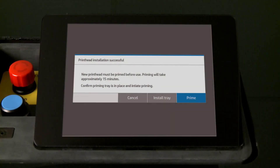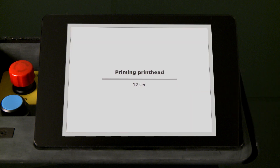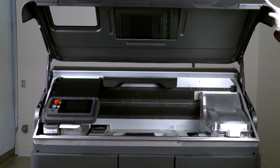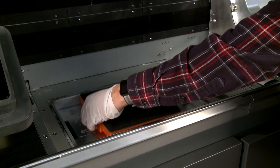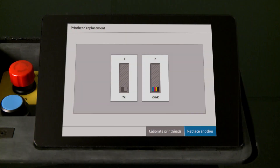On the front panel, touch Prime to start priming. When the front panel displays a message that priming is complete, open the top cover and remove the used priming tray. If replacing both printheads, do not remove the priming tray yet and confirm it in the front panel.